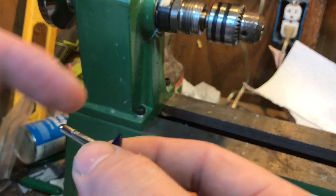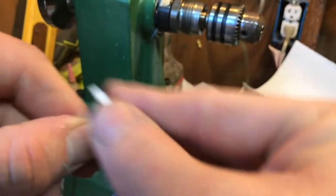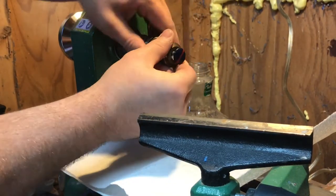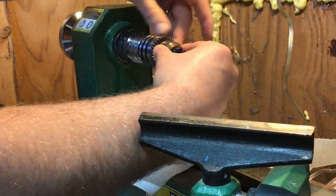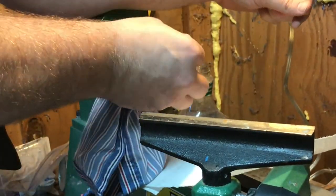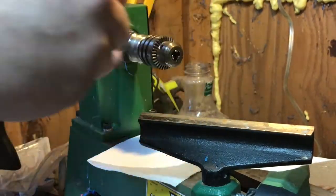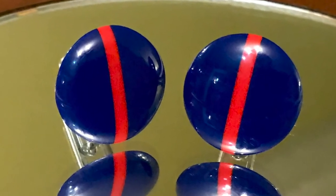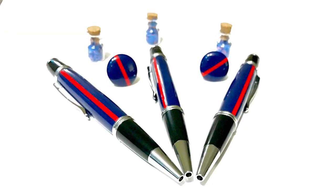I want to put the polish on on my lathe. What I'm going to do is wrap a paper towel around here and mount it up in the Jacob's chuck and see if that'll work, because I think that buffing it that way will just give it a better shine. So far I think they're looking pretty good. I'm going to wrap it up.